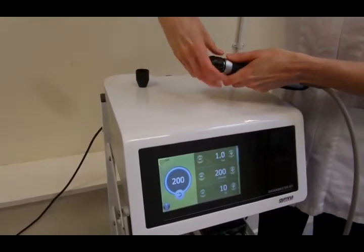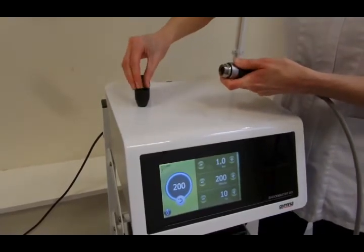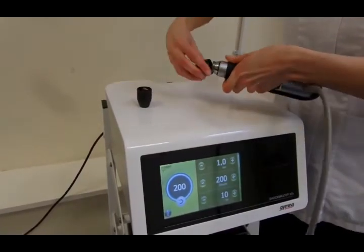Today we'll be treating chronic supraspinatus tendinitis and calcific supraspinatus tendinitis with the Gymna Shotmaster 300.